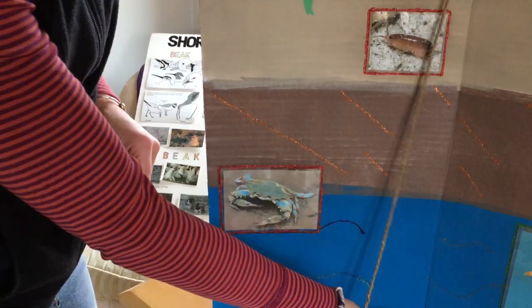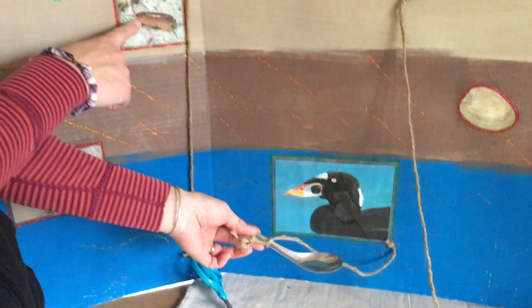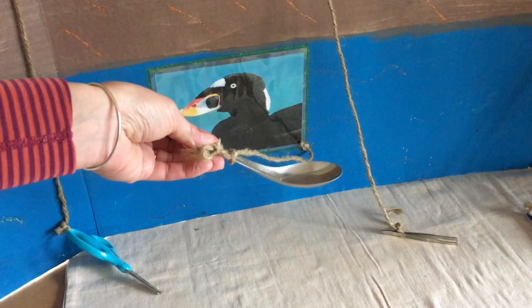Now how about our duck, the surf scoter? Do you think it would eat a sand flea up on the sand? Or a clam that's down in the mud? Or a minnow that's out in the ocean? If you said the minnow, then you're correct. With its spoon-like bill, this surf scoter will scoop up that fish and gobble it down.